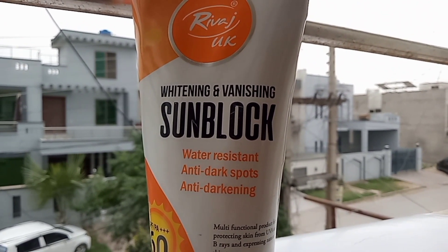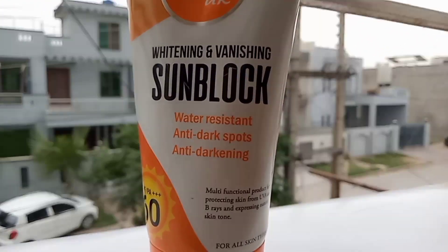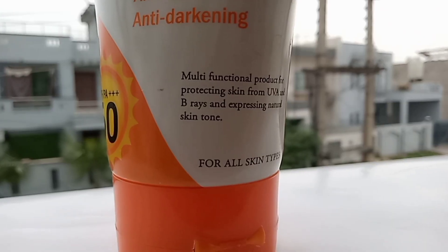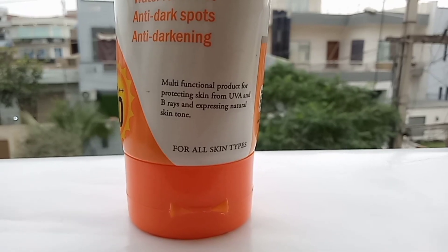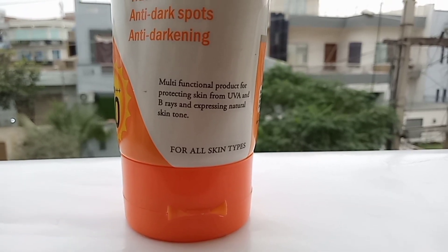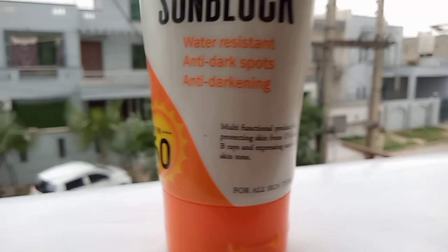If you see this sunblock up close, what is mentioned? Whitening and vanishing sunblock, water resistant, anti-dark spots, anti-darkening. It is a multi-function product which gives our skin ultraviolet protection — UVA and UVB — and gives our skin a natural tone.